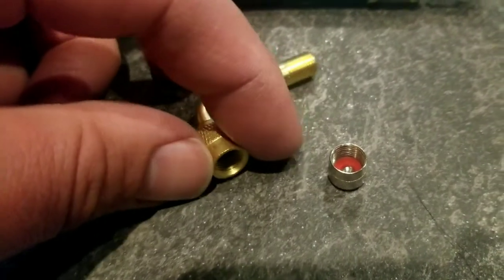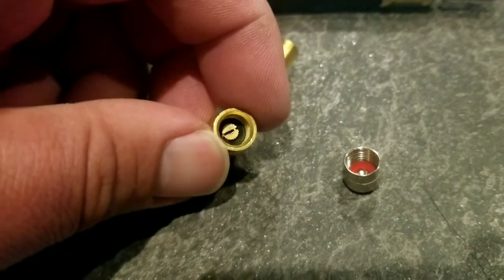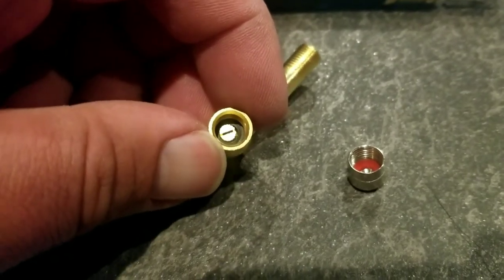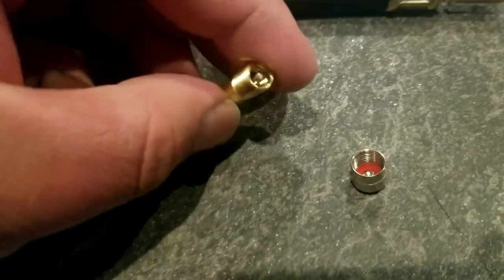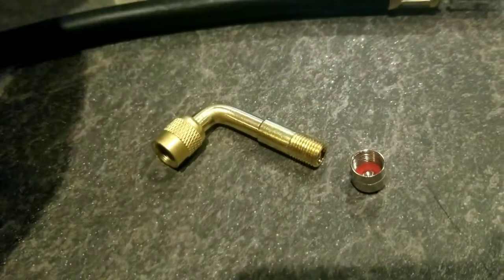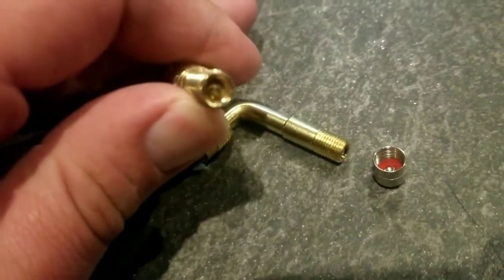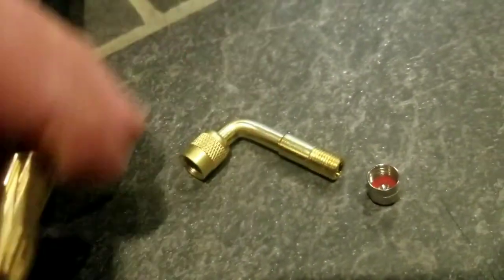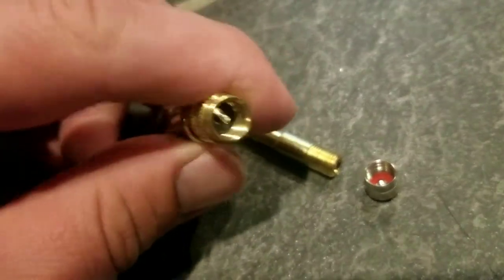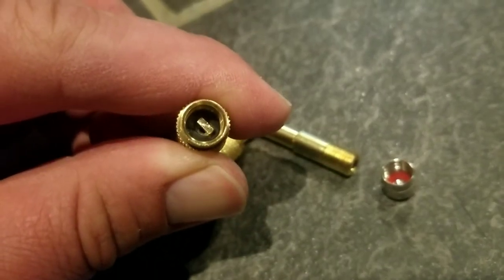Here's a closer look at all the components. You can see the cap has a nice little seal in it, and the 90-degree angle also has a seal. It does have that all-metal design on the end, so you're going to have a lot of reliability and you won't have to worry about rusting since they have copper threads. You can also see the Schrader valve and on the back end another little rubber seal that's built into the valve itself.